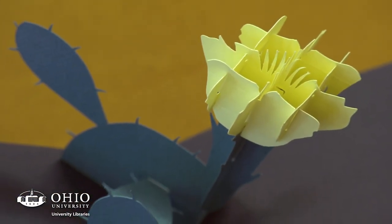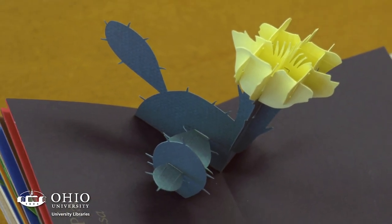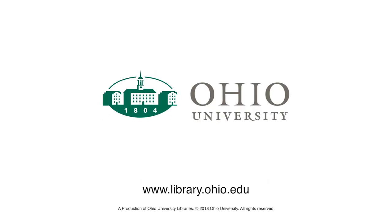So it's both beautiful to look at — the flowers are very striking as they pop out — but there's a lot of meaning inside of the book as well. I'll see you next time.